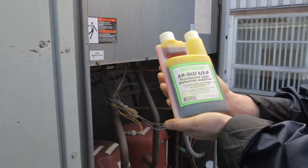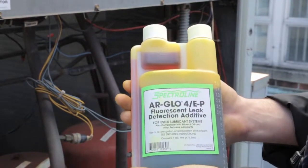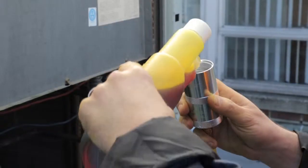Our bottled dyes are the most economical method of treating very large systems with dye. You can either pour the dye directly into the system, or use any standard refillable injector.